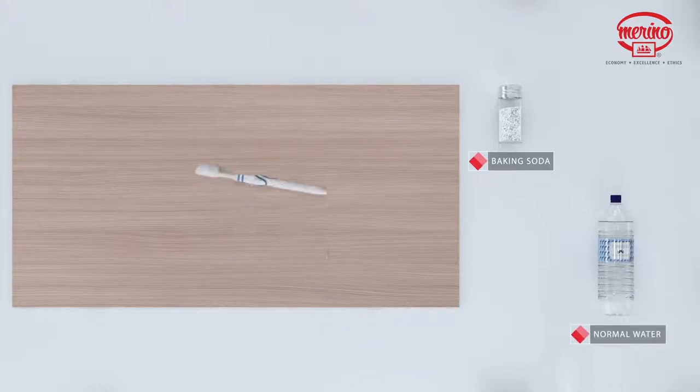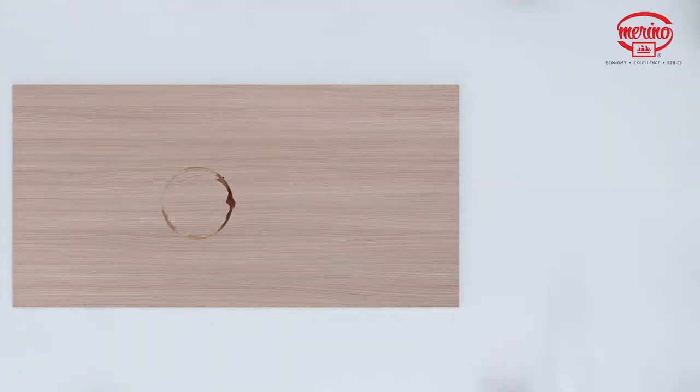Light scrubbing of 10 to 20 strokes should remove most stains. Although baking soda is a low abrasive, excessive scrubbing or exerting too much force may damage the decorative surface, especially if it has a gloss finish.